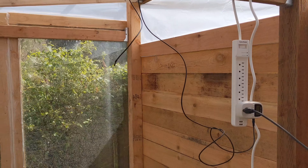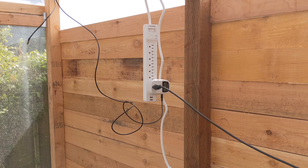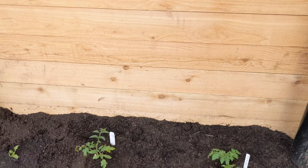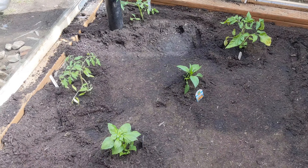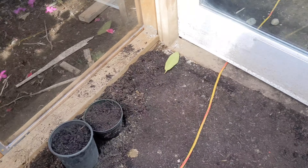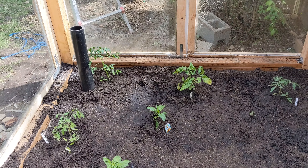This is our temperature probe right here hanging in the middle. This is all kind of preliminary setup so there's a bunch of wires, but it'll all be cleaned up soon. We've got some happy tomato plants in here, some peppers, some purple basil, and some basil starts — hopefully we'll have some delicious produce coming out of here.